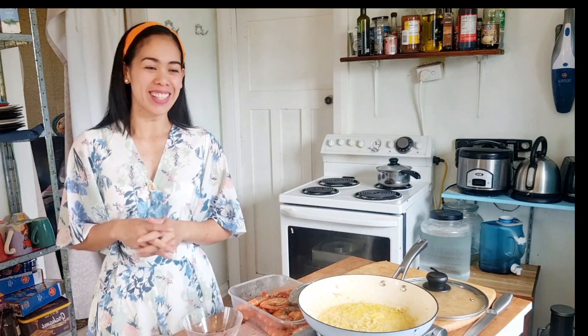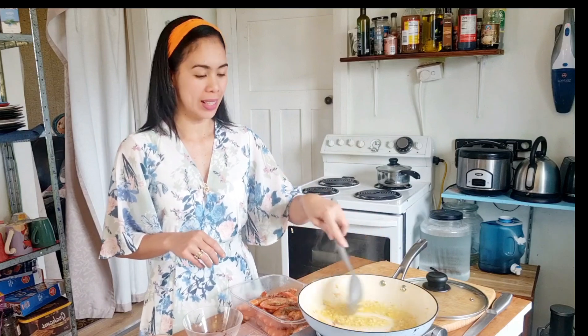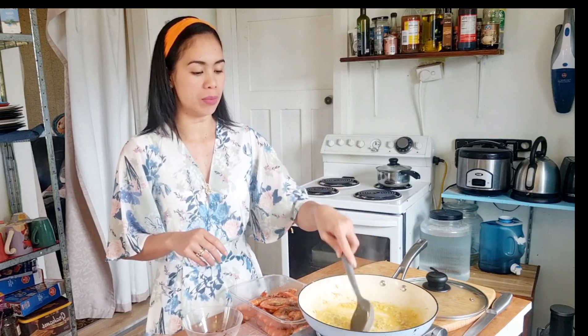Hi everyone, I'm Marlin and welcome back to my channel. Today we will be making garlic prunes — spicy garlic prunes. Here I have in the pan a quarter cup of butter and a quarter cup of garlic.